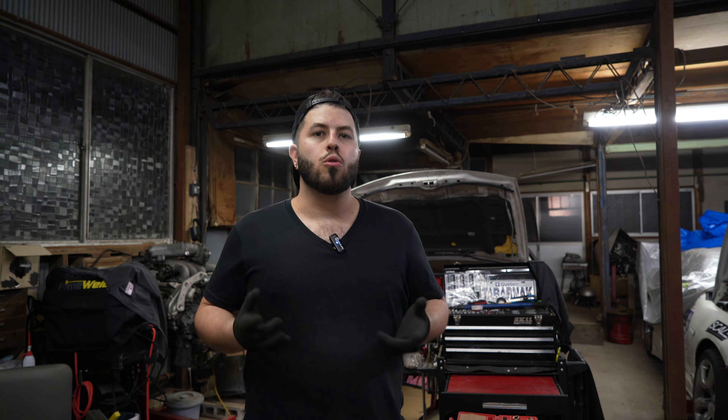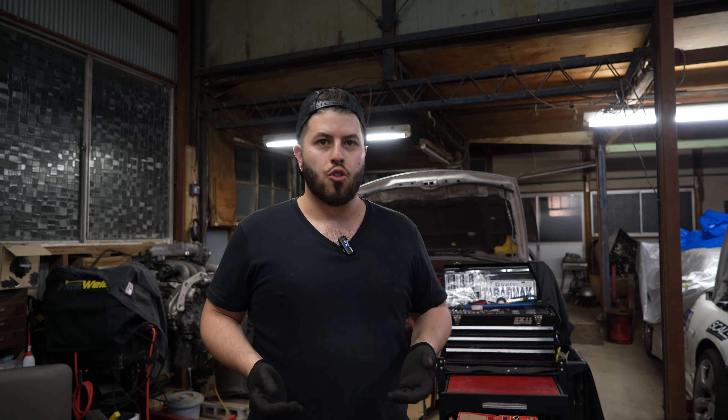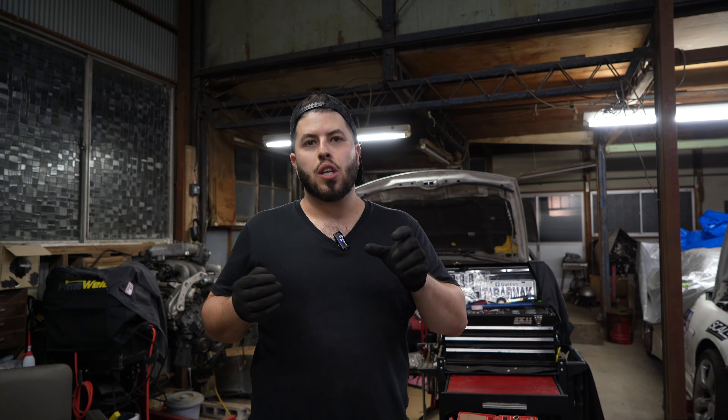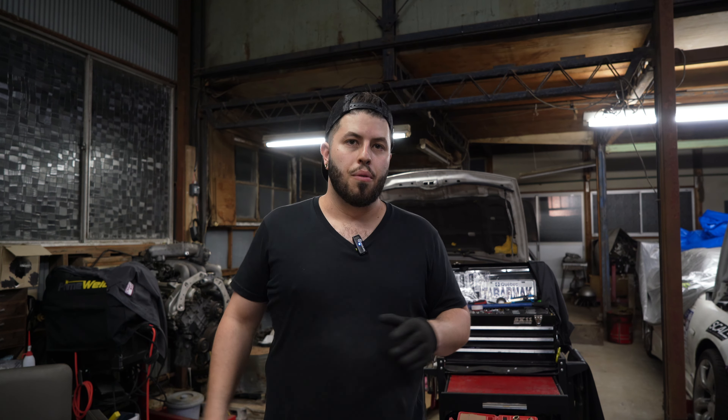For people who don't know, the 300ZX transmission — non-turbo and twin-turbo — are exactly the same except the bell housing. The bell housing on a twin-turbo is a little bit beefier. The bolt pattern for fitting on the engine is the same, but there's more room for the flywheel of the twin-turbo, which is a few millimeters more than a non-turbo. The starter will be affected on the twin-turbo — it will sit a little bit more outside and the starter won't engage. So you really need a non-turbo bell housing for that kit.